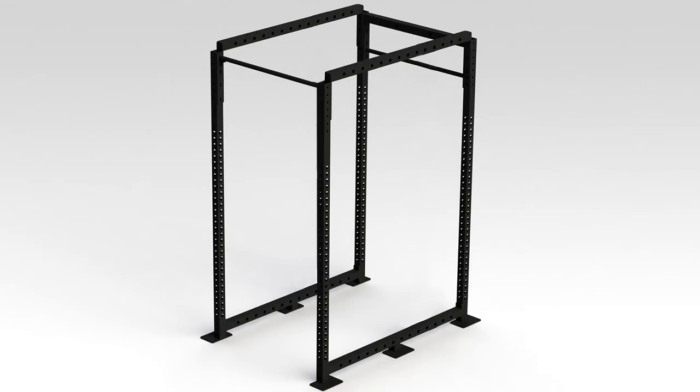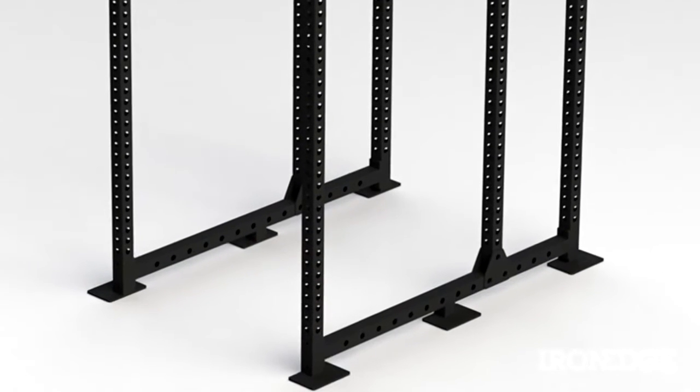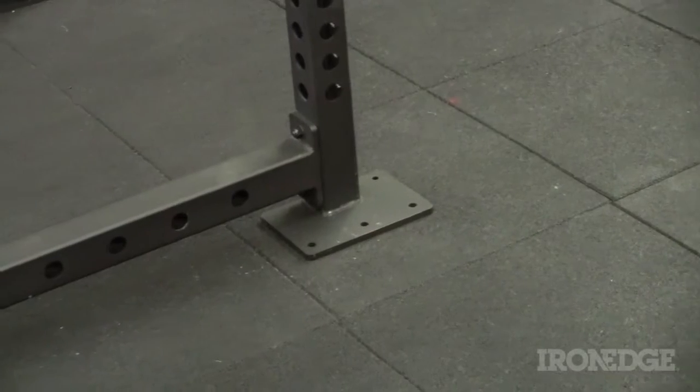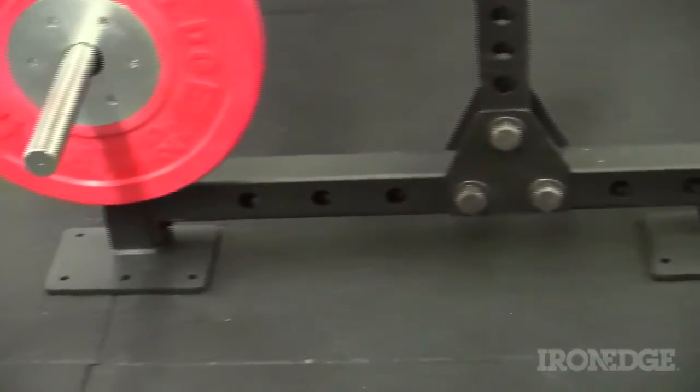Four uprights make up the solid frame, with two adjustable uprights in the interior for added reinforcement and additional customisation. Six fully welded base plates secure this beast to the floor, allowing for unparalleled levels of stability which would rival any permanent installation when bolted to the floor.